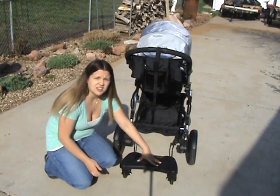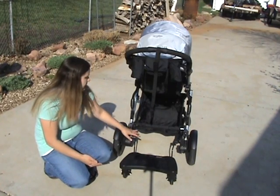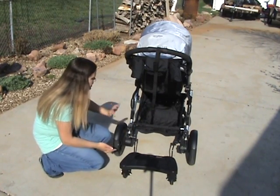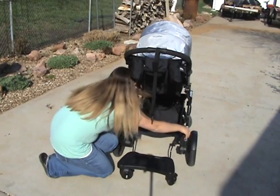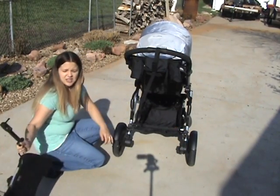When you hook it up, you want to make sure all three wheels touch the ground, and you adjust it to however you need it using all these items here. It is super easy to un-attach — you just pull this button up here and it pops off, same on the other side, and then you can remove it.